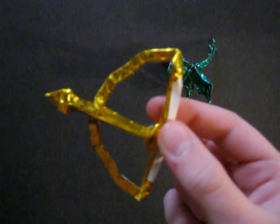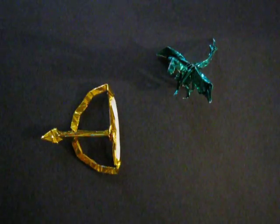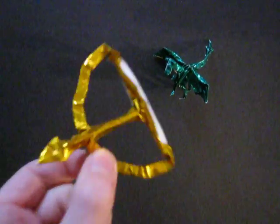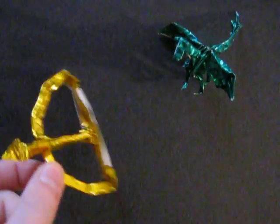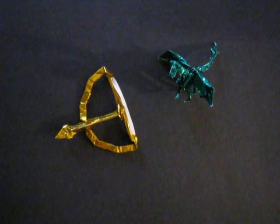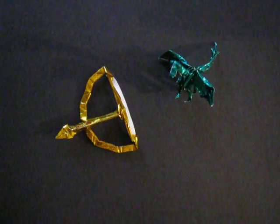This is one square sheet of paper — both a bow and an arrow. I'm really happy with the design. This one didn't take me too long to create. It's not too difficult to make, there are a couple of tricky steps, but I think I'll also make a tutorial for this one.